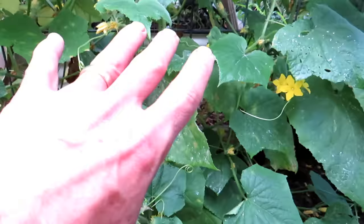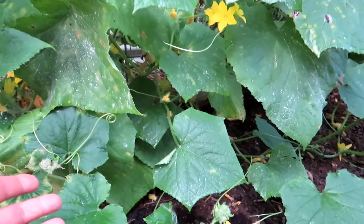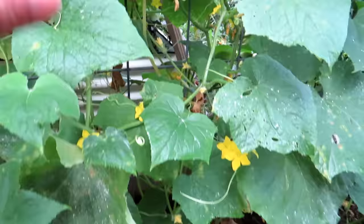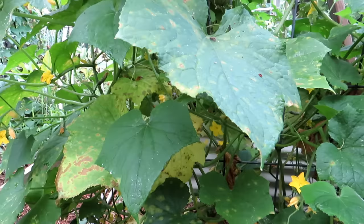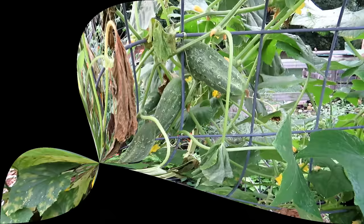New growth should come out healthy and fine, so we're going to spray all this, get the fungal issues under control, and everything new coming out will be green and good to go. Lots of cucumbers in there too, so this plant is still producing. I don't typically remove everything — I'll remove a lot of the leaves, but you don't have to be perfect with removal because we're going to spray every leaf top and bottom.